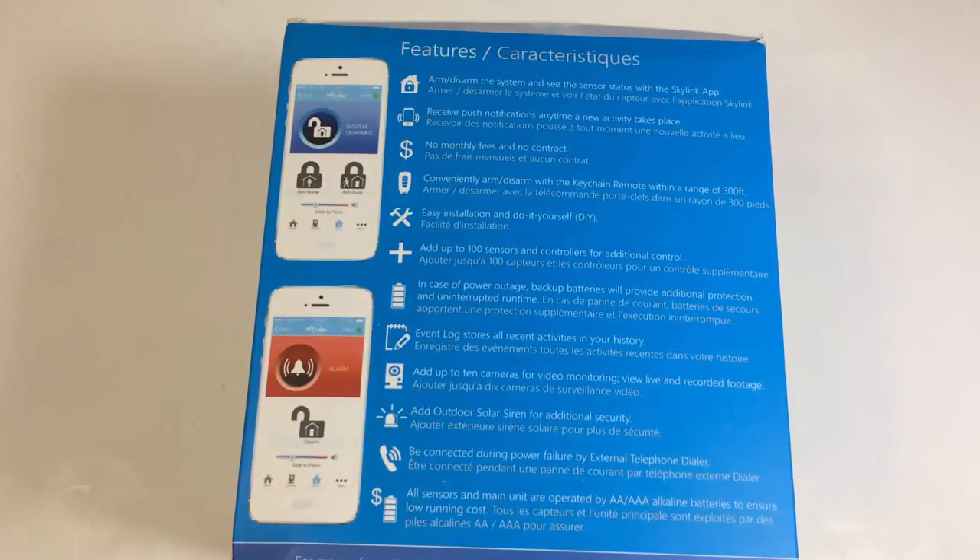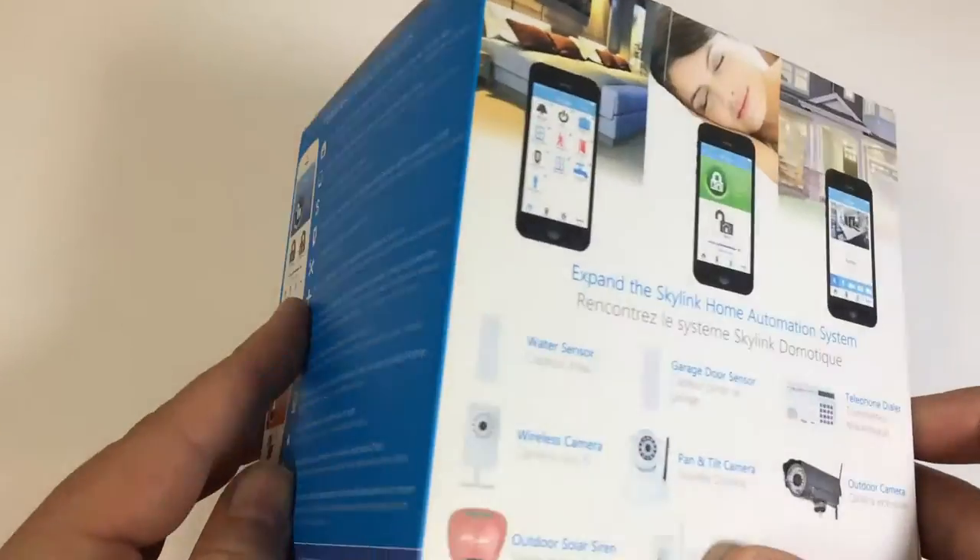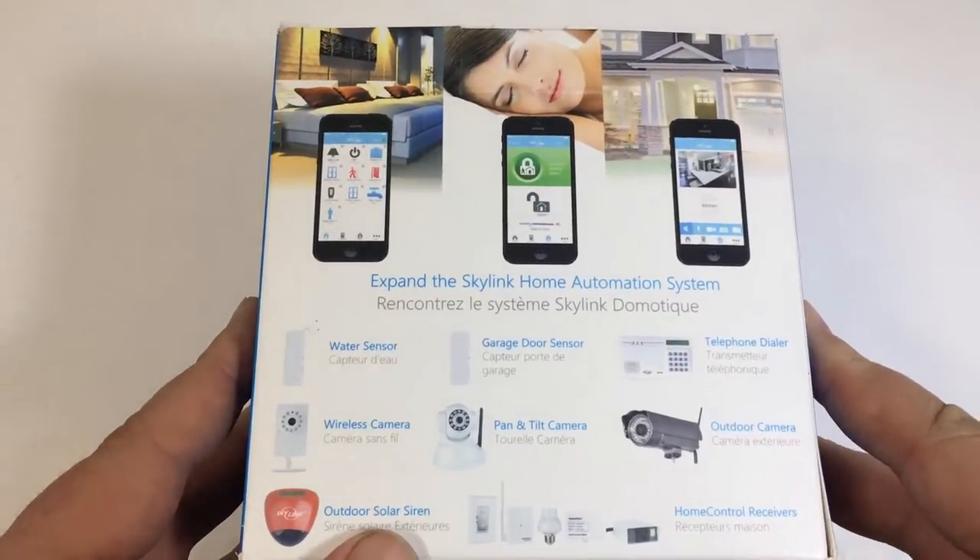You can add on several features like cameras and different door and window monitors, et cetera. If you go to their website, you can see some of the different things they have there.